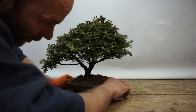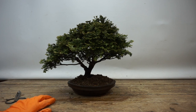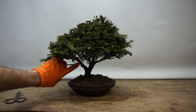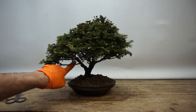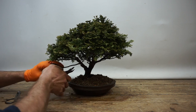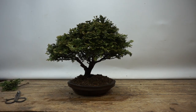That's pretty much the repot done. Now we can look at styling the tree a little — a bit of a change of plan from my initial thought of making the tree go to the left. The tree is now pretty much moving towards the right. Definitely we need to remove this long leggy branch down here — that's not doing anybody any favors. We'll cut that off at the base, and that's going to transform the feel of the whole tree.